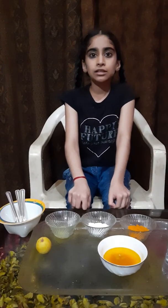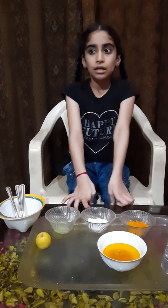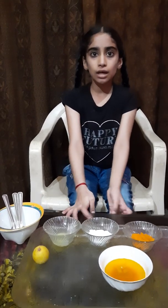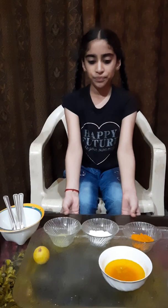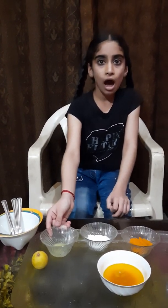This is the experiment to see the changing color of water. Hope you all are enjoying my experiment. Thank you.